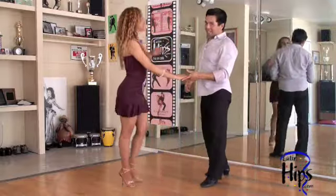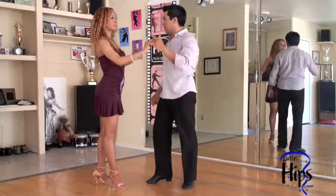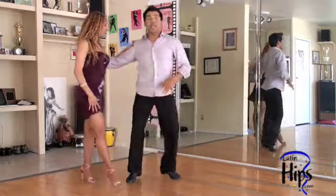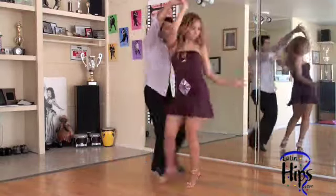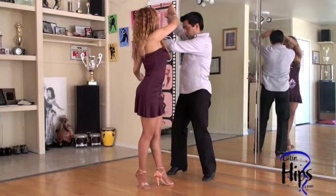All right, and this one — what we're doing is, first of all, cross body lead, right? Cross body lead, ready, switch hands. I'm going to do a little break — one, and I start with two, three, from the shoulder — we're going too far.